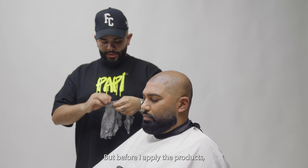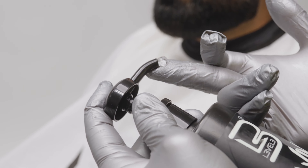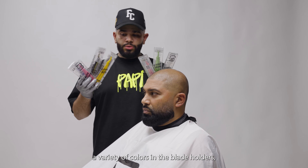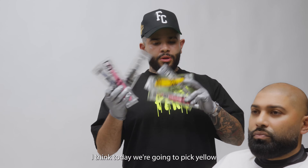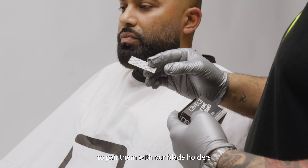Before I apply the products, I'm going to use our Level 3 Gloves for sanitary purposes. Level 3 offers a variety of colors in the blade holders — I think today we're going to pick yellow. Level 3 also offers double-edged razors to pair with our blade holders.